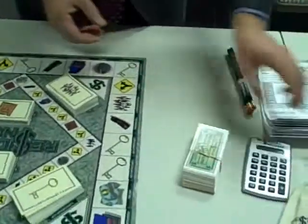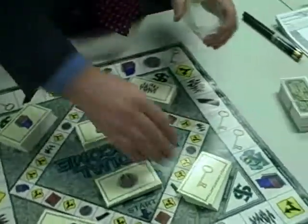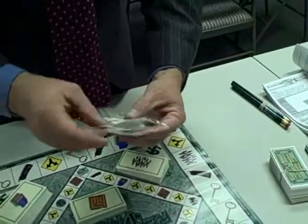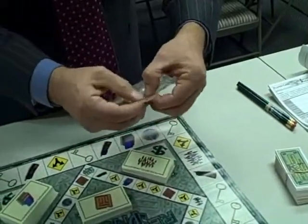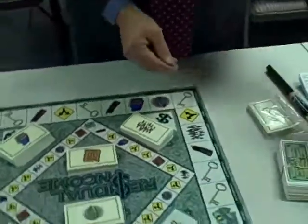Then put your card decks back away. Simply reopen your reusable bags, grab the different decks, put them in, and reseal them. This helps protect your card decks so that your game will last you a long time.